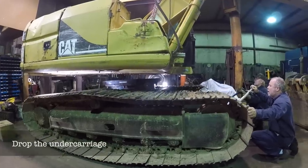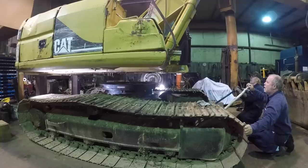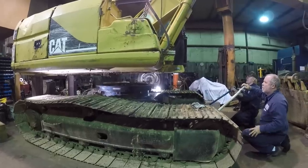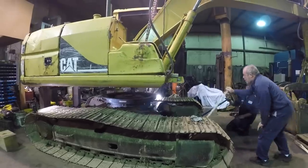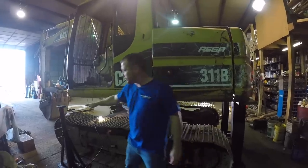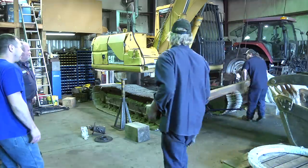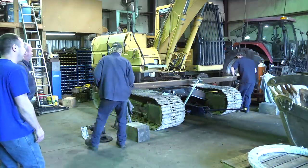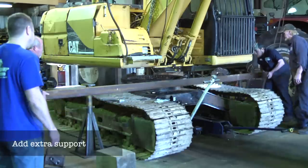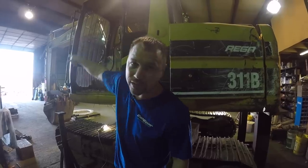Nice and easy. They've got a jack stand on each side, and they're going to put a piece of steel going across all the way for extra support on the front, because currently the front is being held up by the boom itself.